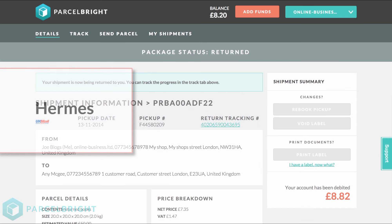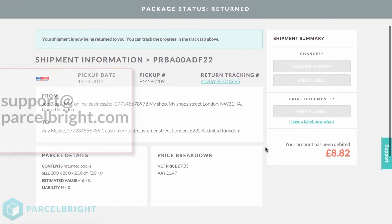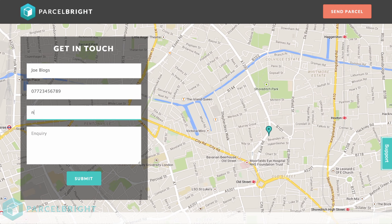The next way to return a parcel is by using My Hermes. The My Hermes service requires you to contact us directly. Send us an email at support@parcelbrite.com by clicking on the Support tab on the right-hand side of the webpage. You'll need to specify the size and weight of the parcel you're going to send, along with where it's going to and where it's coming from.